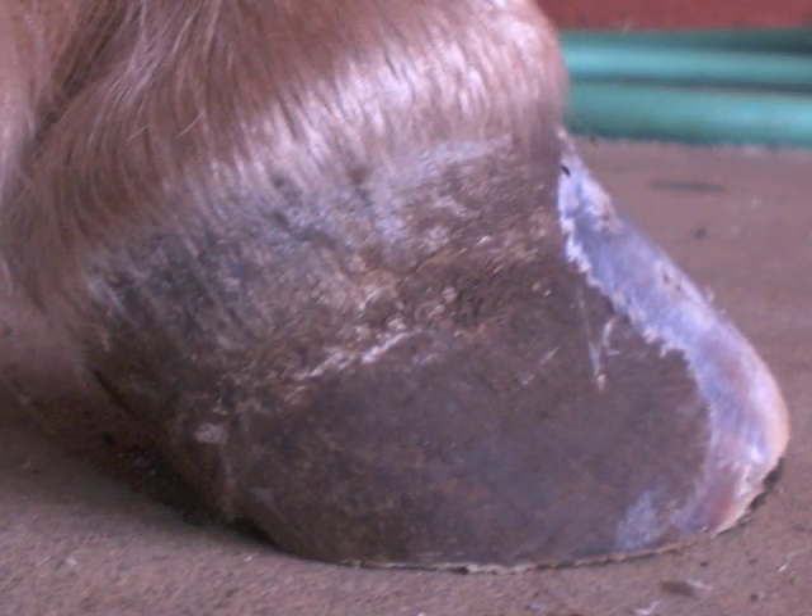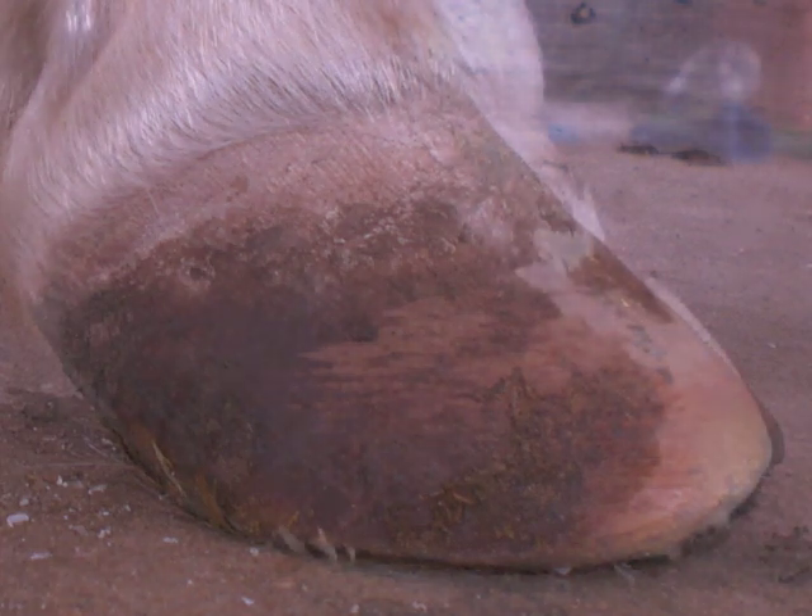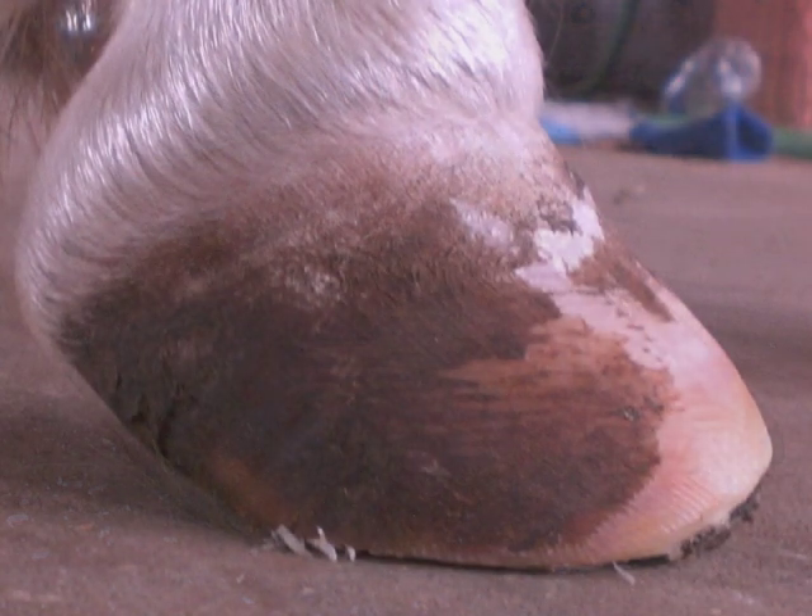Horses will never recover from founder when hooves are growing in this direction — they will only slowly continue to deform. Rasping the front of the hoof straight eliminates the staircase forward collapsing growth and encourages the toe and heel back to the proper weight axis.